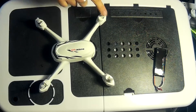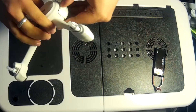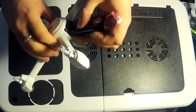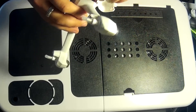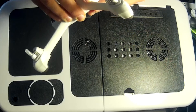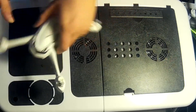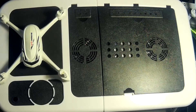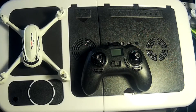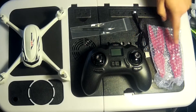There's a little bit of assembly required — as you can see there are four propeller mounts but no propellers fitted. Inside the box you've got the transmitter and a spare parts box which consists of a screwdriver, a USB charger, and two sets of propellers — one set to go on now and one spare set just in case they get damaged.